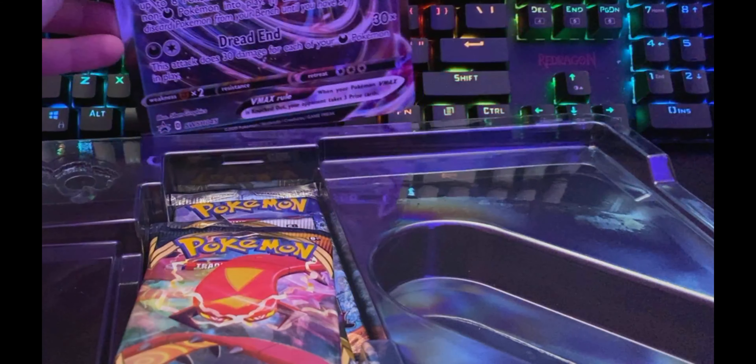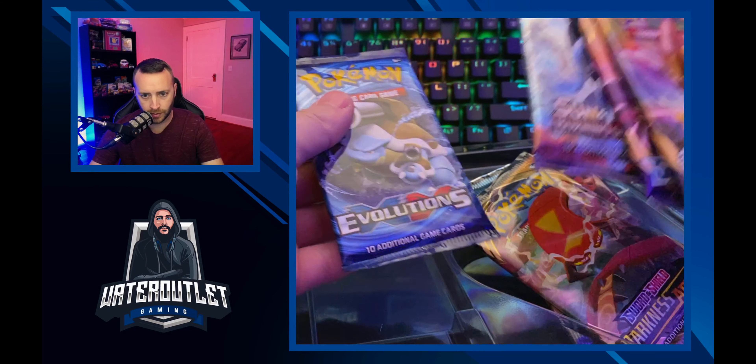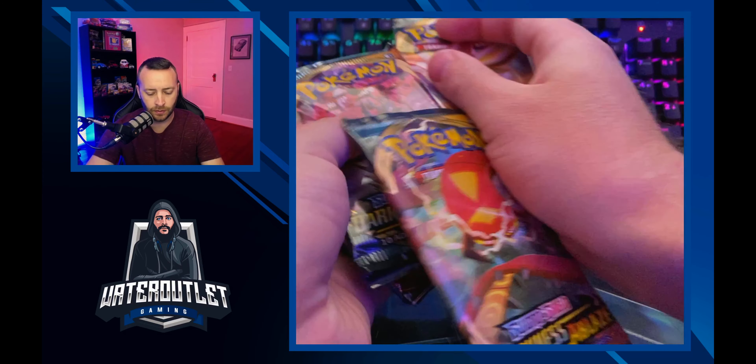Here's the big card art — let's switch back to the full cam. Here we go, the Eternus VMAX big card. I'll put it back with the other set I started. Now let's see what packs we have: two Darkness Ablaze, Rebel Clash, Burning Shadows, and a Sword and Shield — and none other than Evolutions. Sorry if you didn't see that — Evolutions is really hard to come by right now. So we have Burning Shadows, Sword and Shield, Rebel Clash, and two Darkness Ablaze in this box.